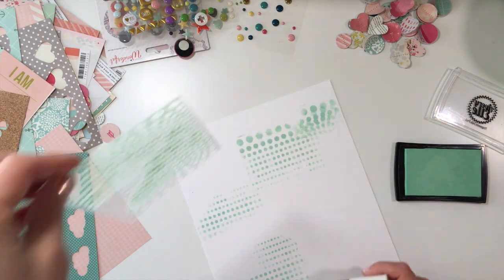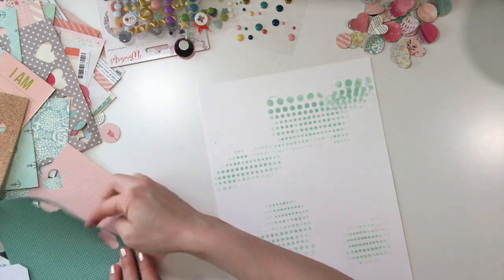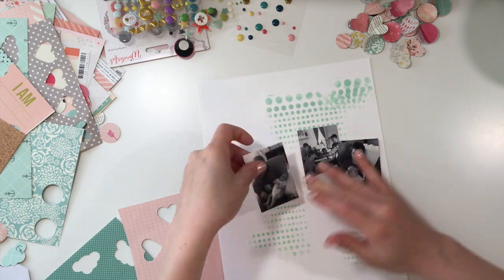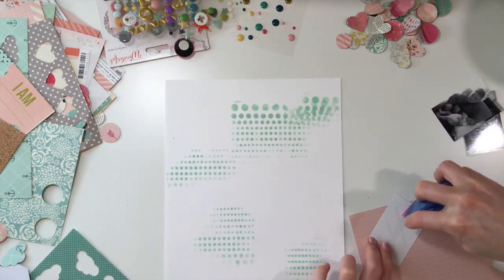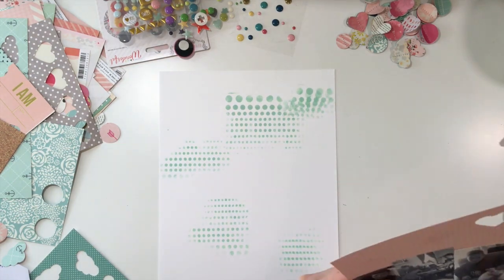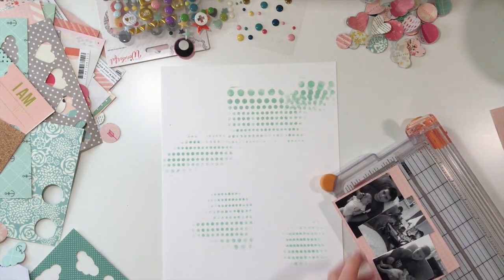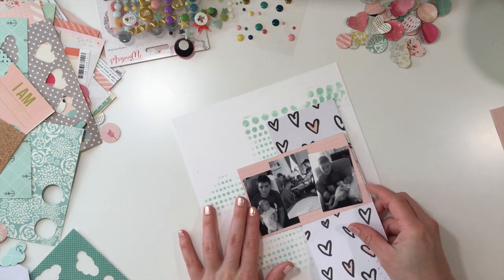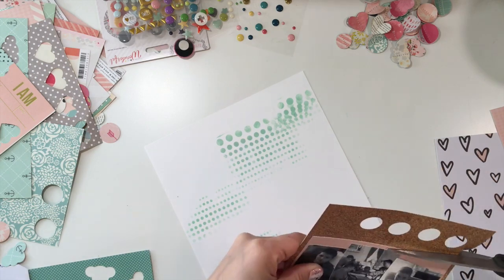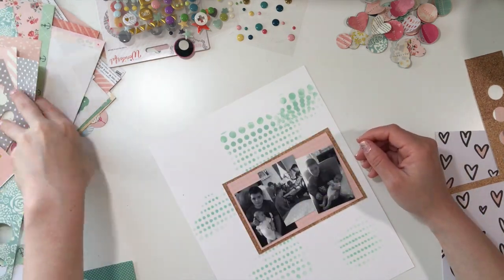I thought doing an eight-and-a-half by eleven page would be perfect. I'm using the Studio Calico stencil and then I used an Avery Elle ink called 'Meant to Be' — it's a pigment ink. A good way to stay controlled is to use a sponge, like a Martha Stewart circle sponge. Using pigment ink with a sponge means you don't have to worry about it getting underneath the stencil. It's kind of a controlled mess.